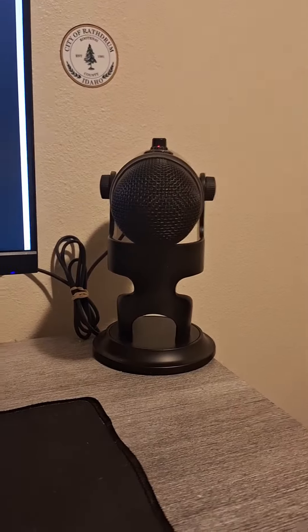The mic was 100 bucks. Yeah, I have the box — that's what I use. I'm thinking about getting a little cover thing for that.